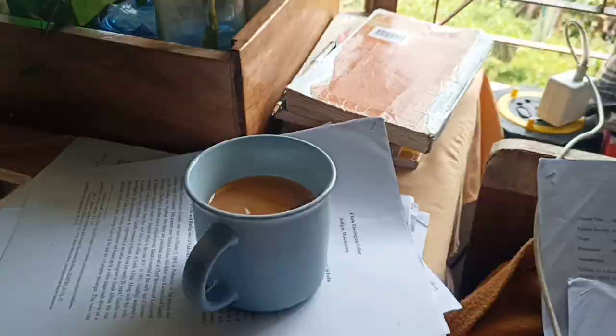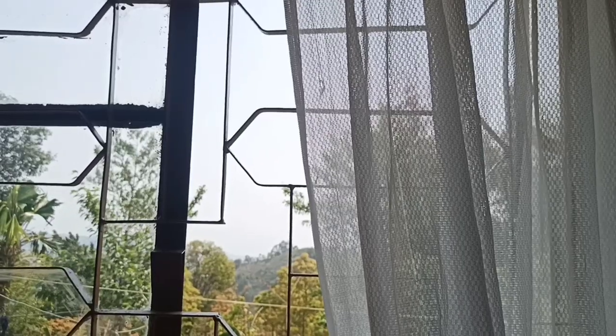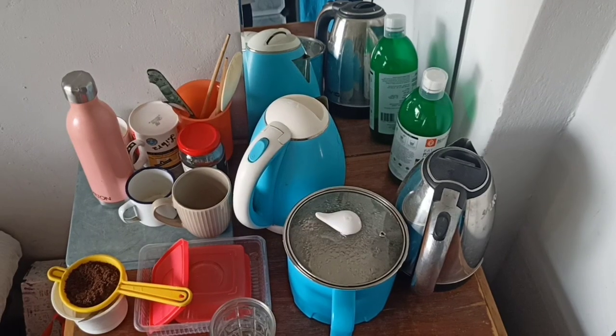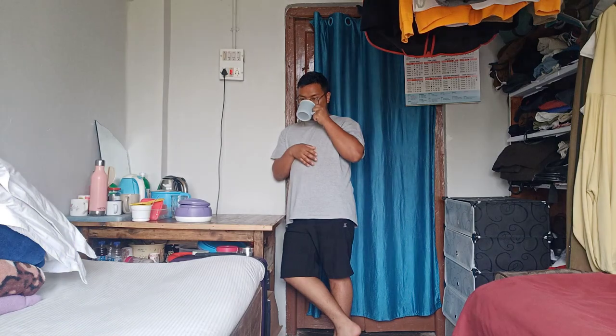Hi, welcome to my channel! Hi, I hope you are doing good.